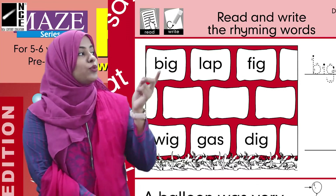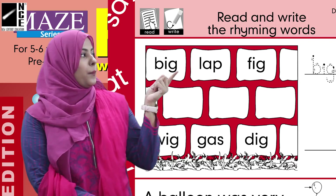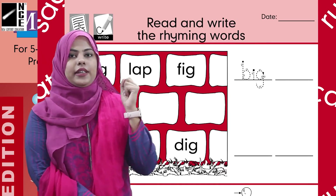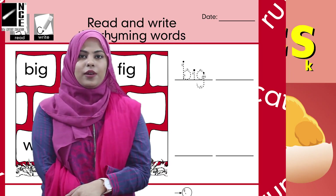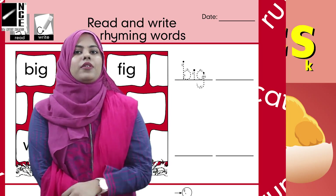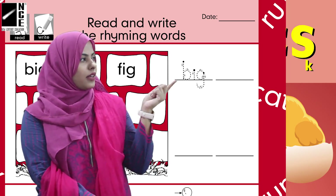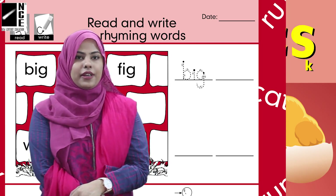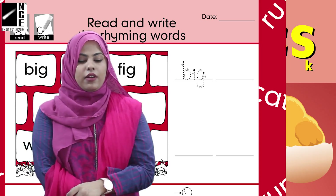There are some bricks given in the wall, just like before. Let's read them: Big, Lab, Fig. You can see here that one word is already written for you. We have to choose two rhyming words from this word line. The first one is done for you, which is 'big.' What should go with big? Big, lab, fig — big and fig. Yes, so the second word will be 'fig.'